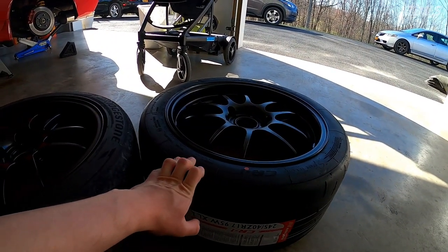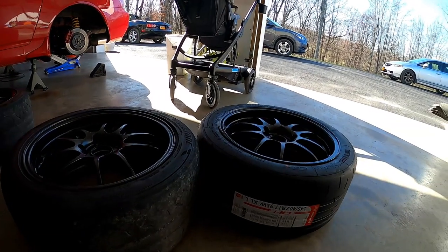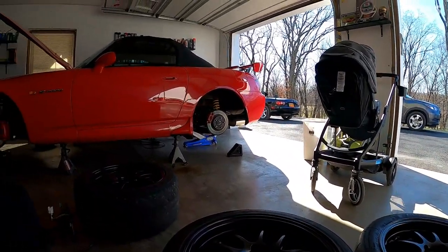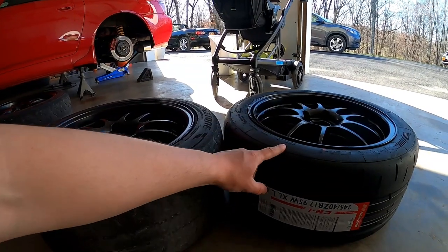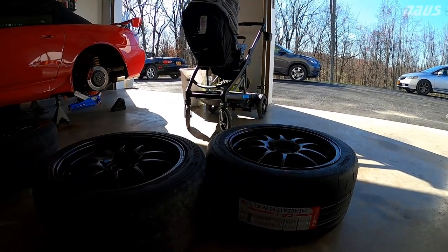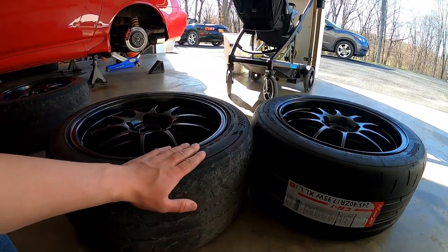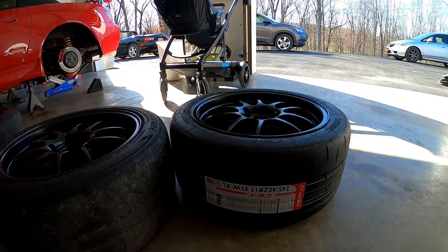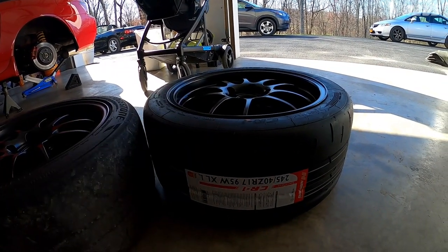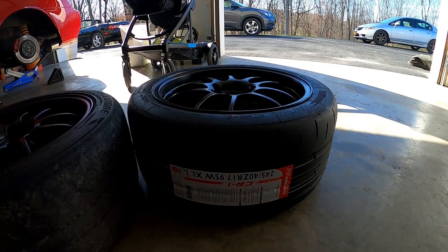You're getting just about the same tread width with the 245 CR1 as with a traditional 255. Looking at this, I'm pretty confident I could have fit the 255-40-17 CR1 under my stock fenders — this 245 stepped it down more than I originally anticipated. But I'm going to burn these up, and the next set will probably be 255-40-17 CR1s. I may run these 245s early in the year and switch over mid-season. I'll report back in future videos on how they perform — thanks for watching guys, hope you found this useful, see you in the next one.